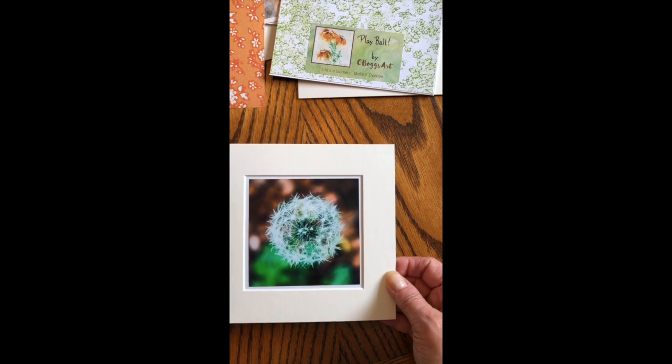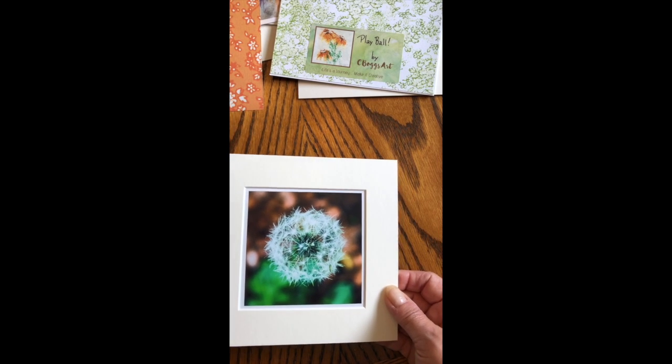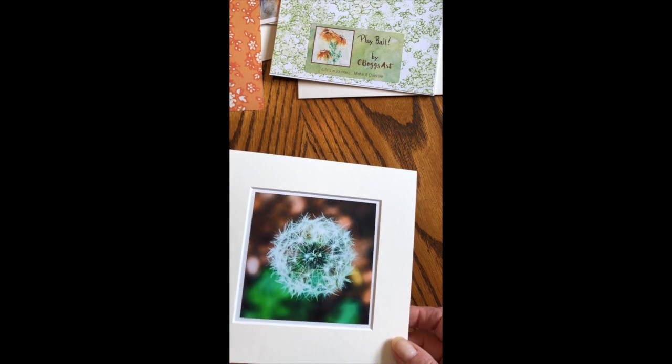Some tips: make sure you check out the Mat Board Shop on Etsy if you're looking for cut mats, and definitely check out Miriam's Nature if you want to hear a beautifully soothing voice and some great tips on alcohol and acrylic inks.